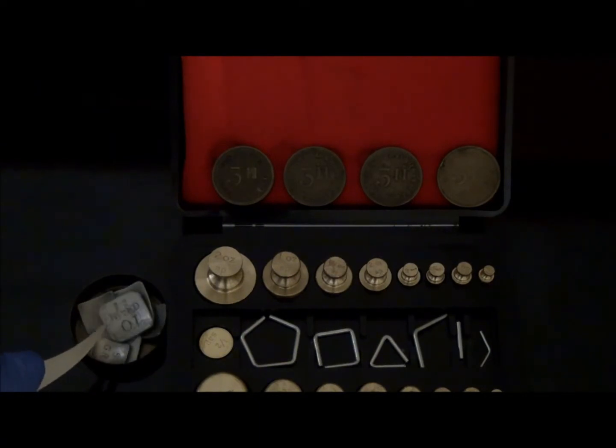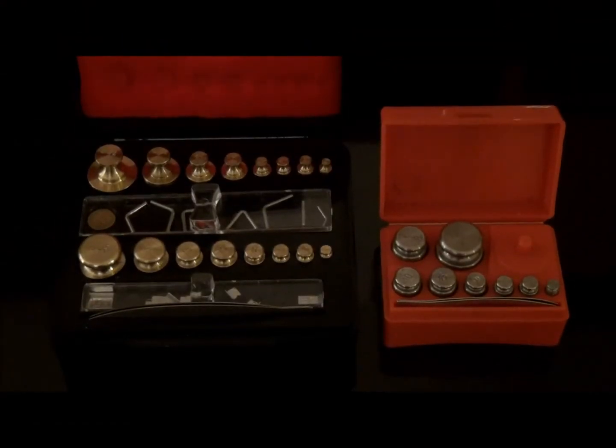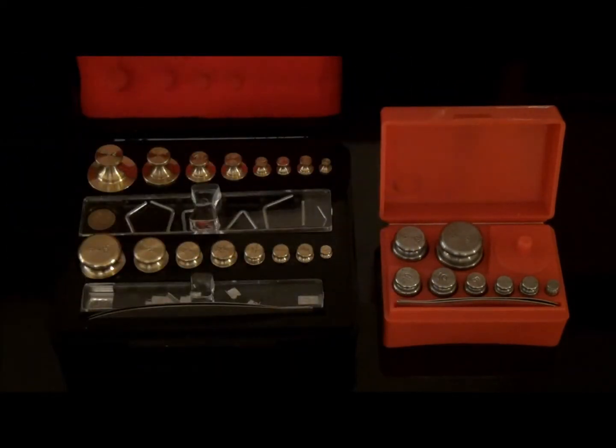We will now go over instructions for proper handling of weights. When handling weights, it is important to always use forceps. Never handle weights with your bare hands or dirty gloves to prevent the accumulation of body oils, chemicals, and debris which may compromise the true measurement.